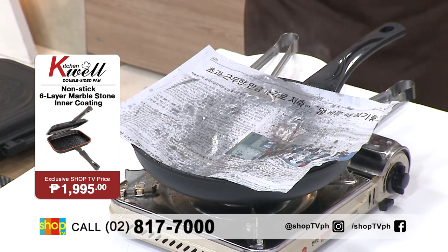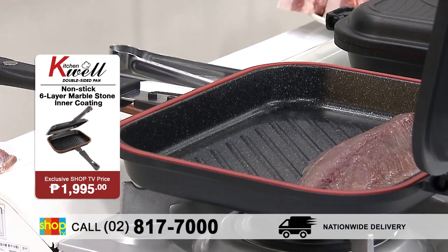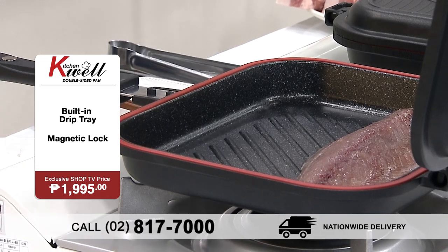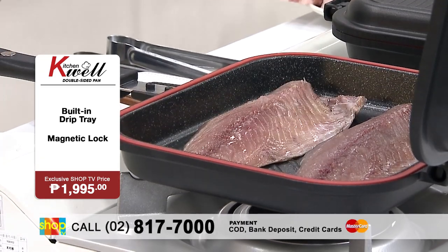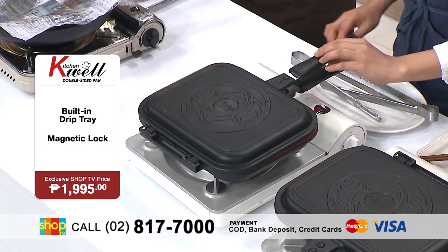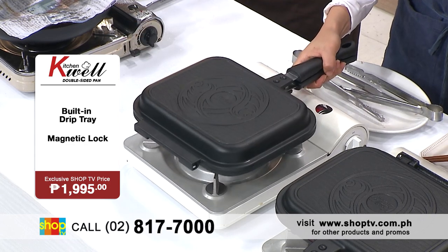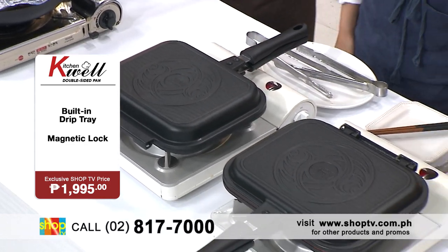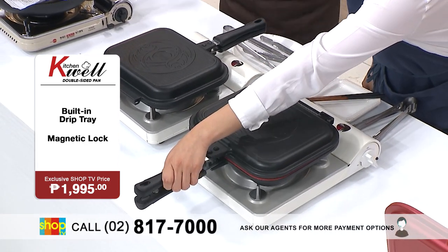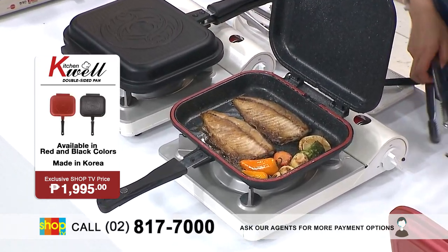But here, with a KitchenWell double-sided pan, you can eliminate those problems. Hindi na siyang masakit. All you have to do is place your fish inside and as you can see, meron siyang space — we're actually holding two fishes. And then you close it, the magnetic lock will easily lock it and it allows you to flip your pan instead of flipping the fish. Walang tumatalsik at all.